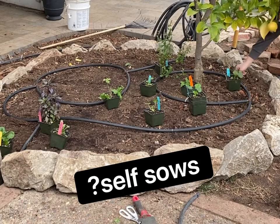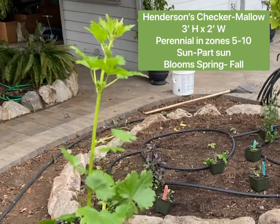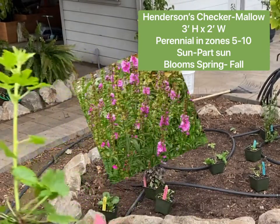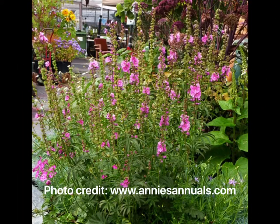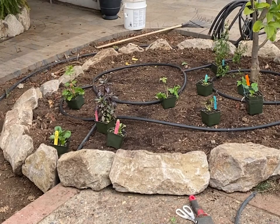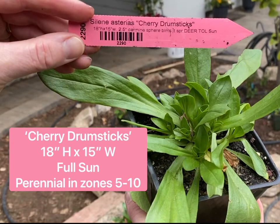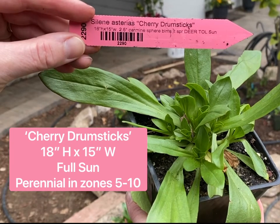It is supposed to self-sow again — I would be thrilled if it did, but I'm also doubtful I'm going to reap such wonderful bounty. Here we have a Henderson's checker mallow, another new plant for me. Three feet high and about two feet wide, it's a perennial in zones 5 through 10 with these hot pink bloom spikes that kind of remind me of salvia.